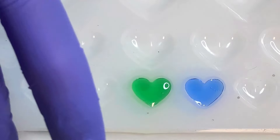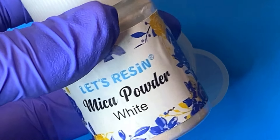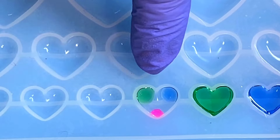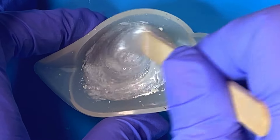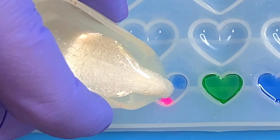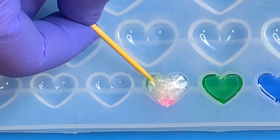Before moving on, I wanted to try something. I'm taking a little bit of clear UV resin and coloring it white — I used white mica powder instead of alcohol ink to make sure the resin cures properly. I put a couple drops of pink, sky blue, and green into some tiny hearts and gave them a little white background. I loved the effect so much I did it twice, because I think they'll make really cute stud earrings!